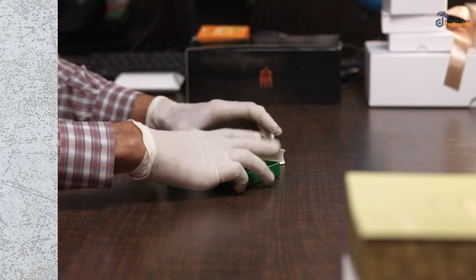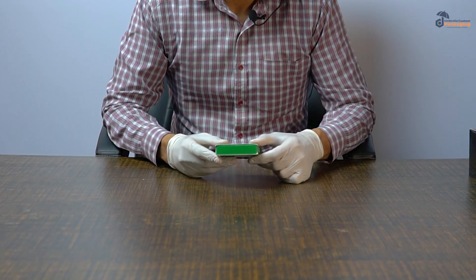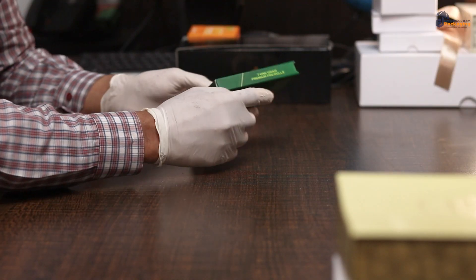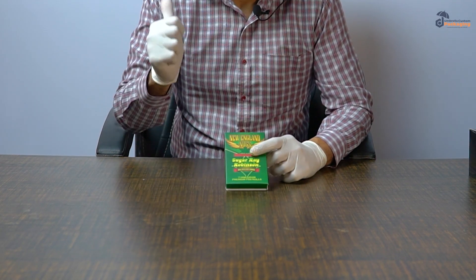You can customize the boxes as per the requirements and you can put the products inside the box. These boxes can have a ribbon pole over here, or these can be thumb cuts. Just need to put everything under one umbrella.